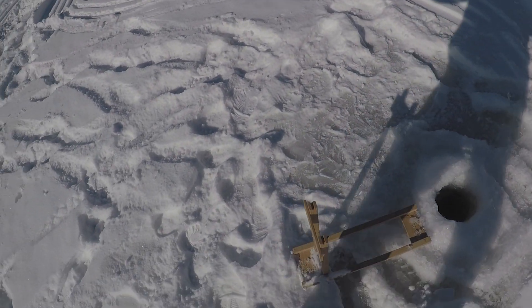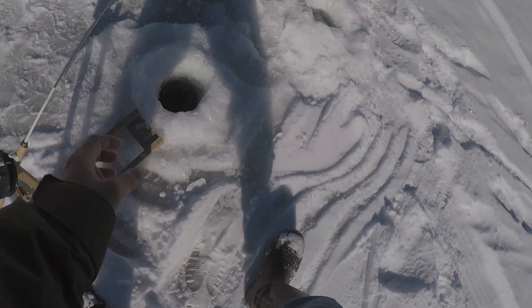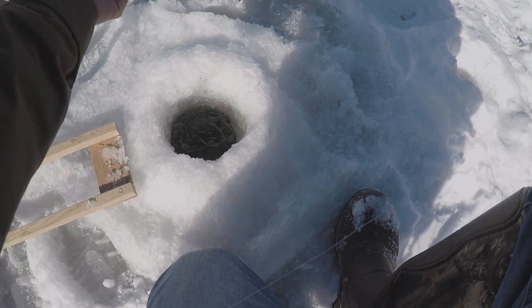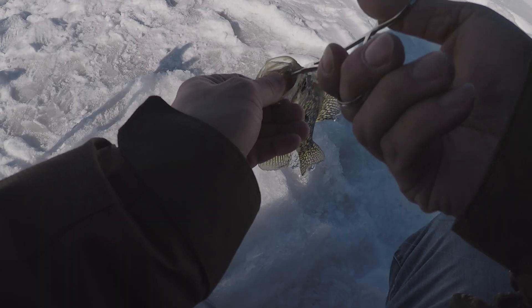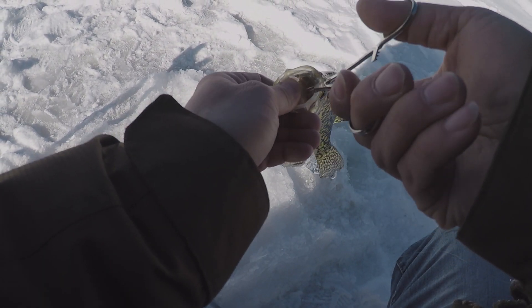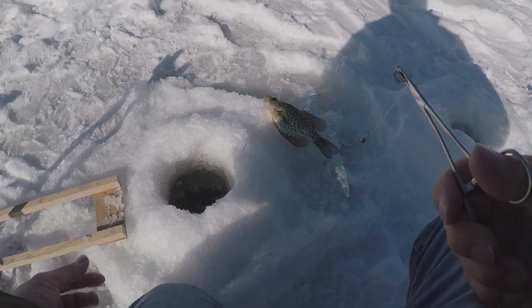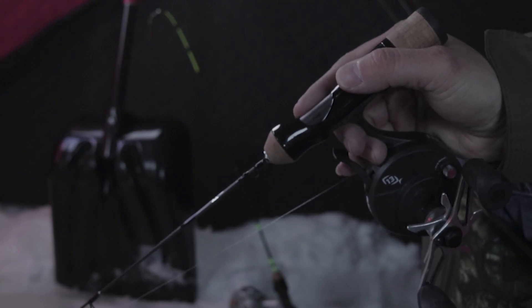Finally got one on. Here we go — this guy took it all the way down. A little crappie. The majority of my fish today has been coming off of the tip-downs with minnows.